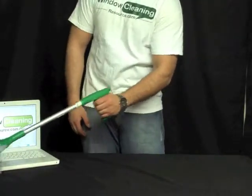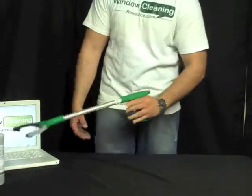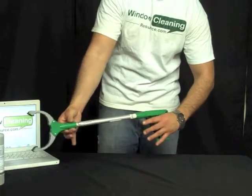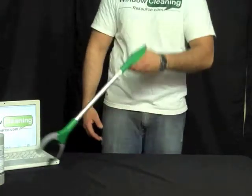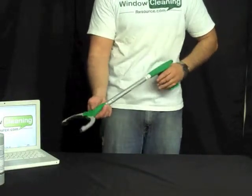It picks things up that have some weight to them, no problem. You can use it at this angle, or simply pull this and release it, and you can pick things up like that if you need to get behind something and retrieve something.